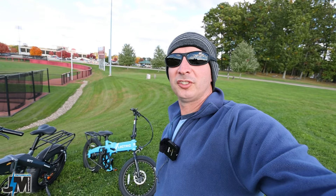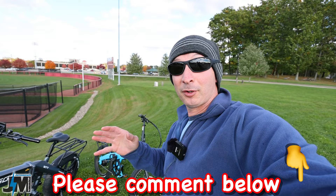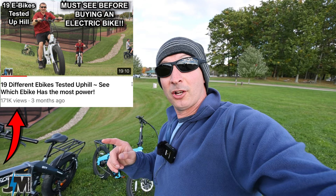How many of you have seen my first hill test video where I reviewed 19 different bikes coming up this hill behind me in the grassy area? Super popular, and I said in that video it was to be continued — and this is the continuation of that.